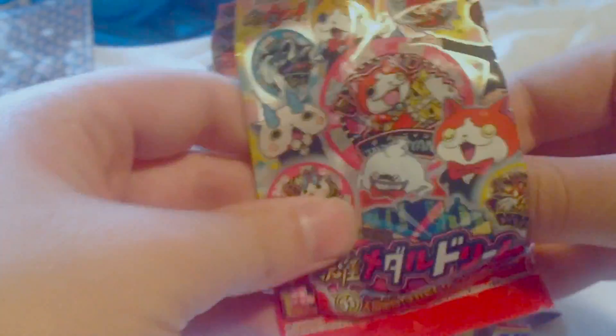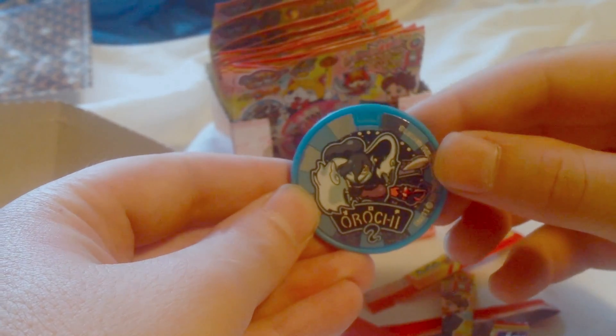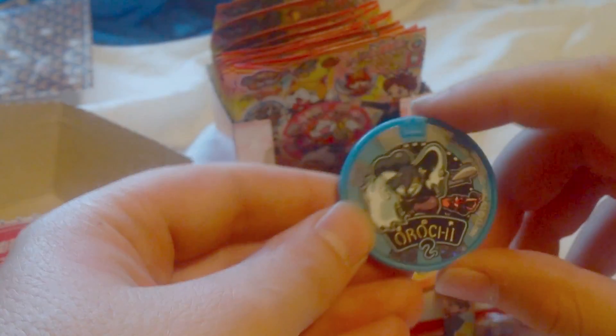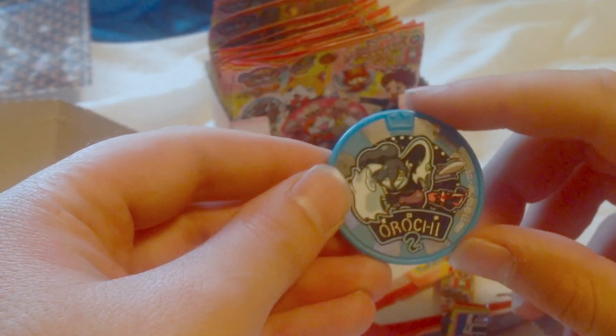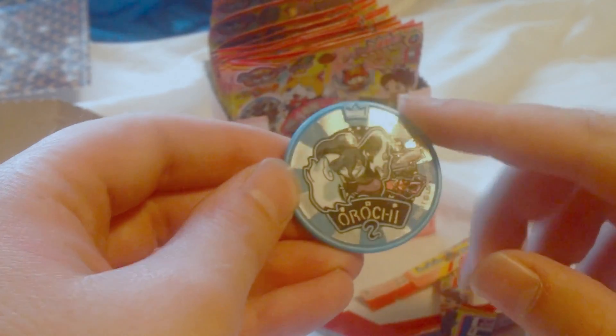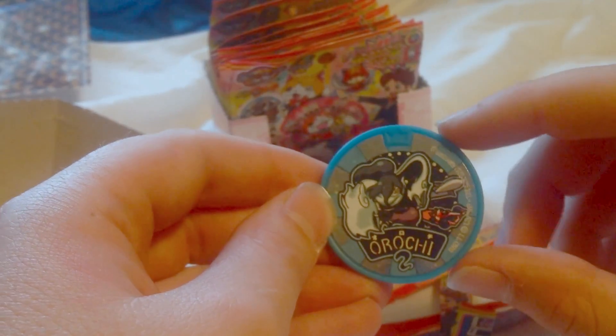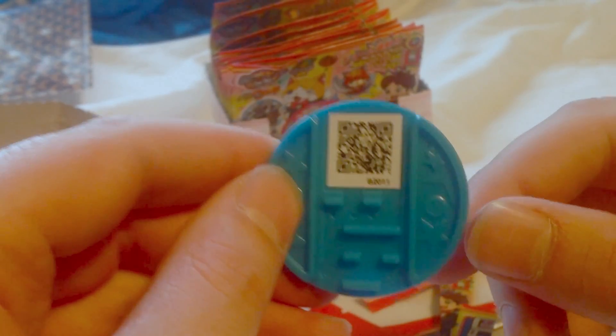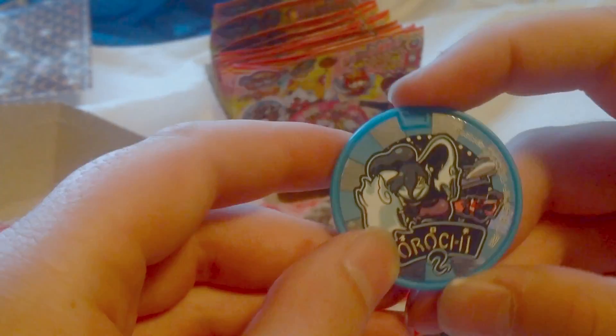We got quite a lot of packs to go here. And we got Vennod! Or Orchie! Yeah, I think that's how you pronounce it — Orchie. That's a cool metal. He's one of the Yokai I'm after. We got him, boys!